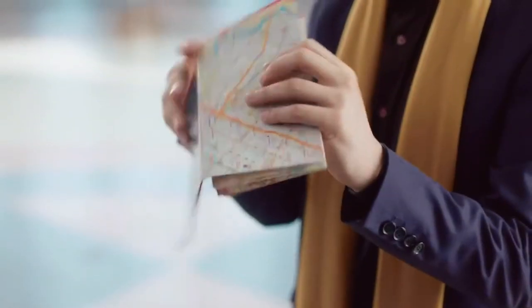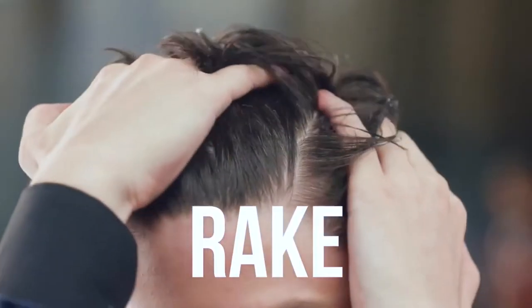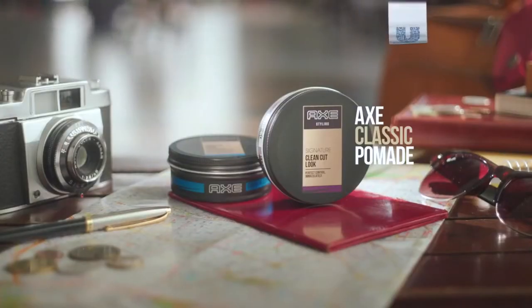He is not just a pretty hairstyle — he can also refold any map with finesse and no sticky fingers. Hair-tastic. Mix, rake, comb. Easy for every day.